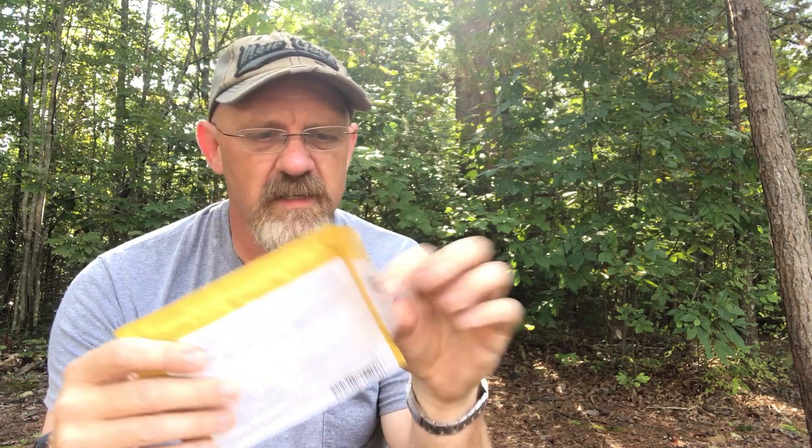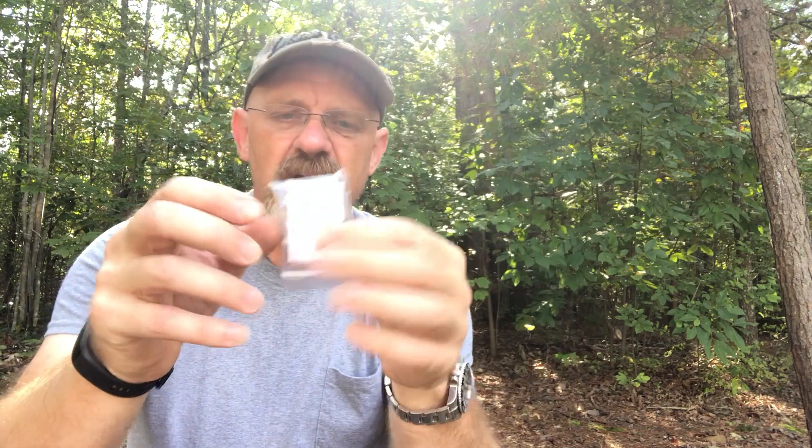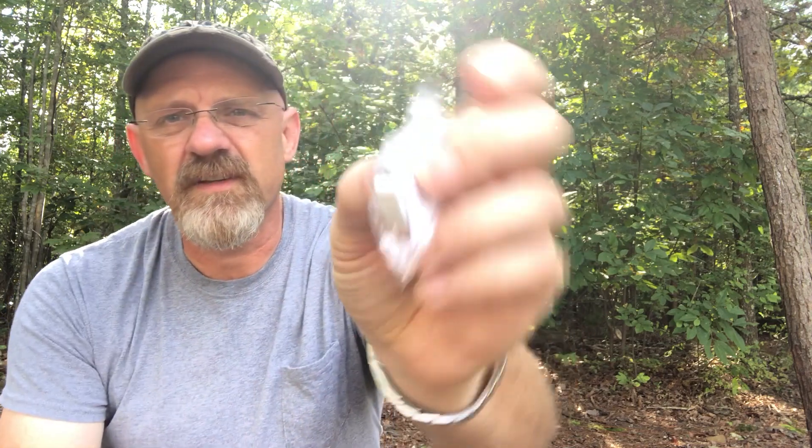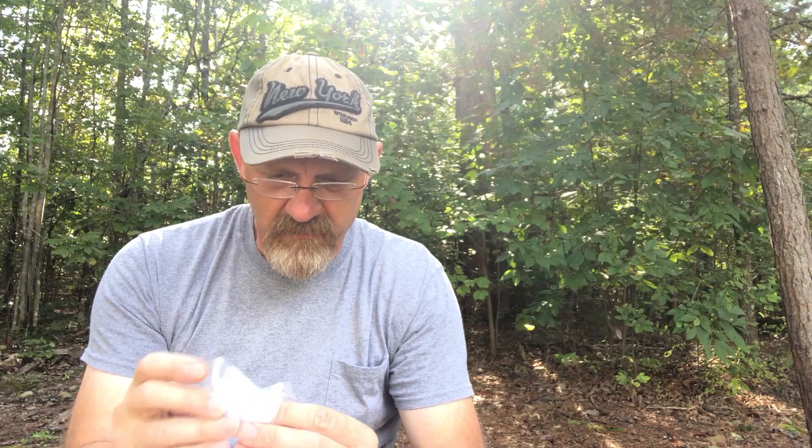First thing I'm going to do is get this out. What's in here is this little guy right here. It comes with a fixture, a little note, and an extra piece — the contact ring arrangement for a Nikon camera.